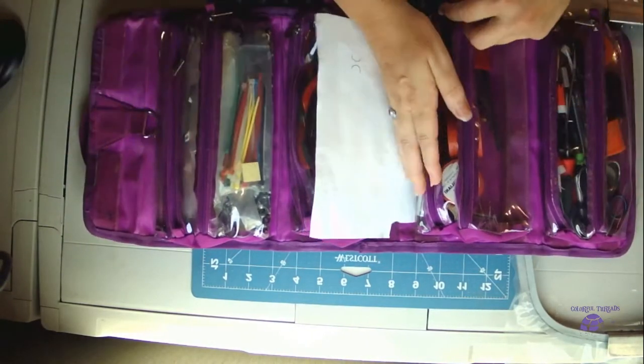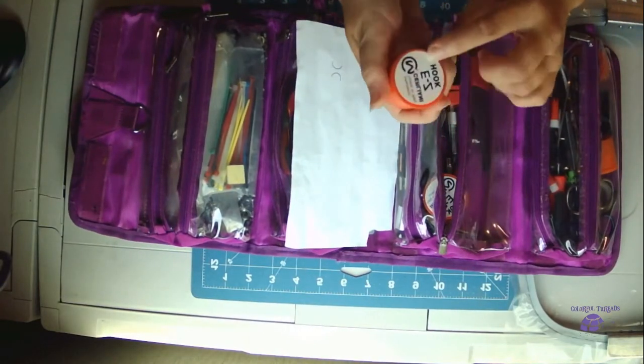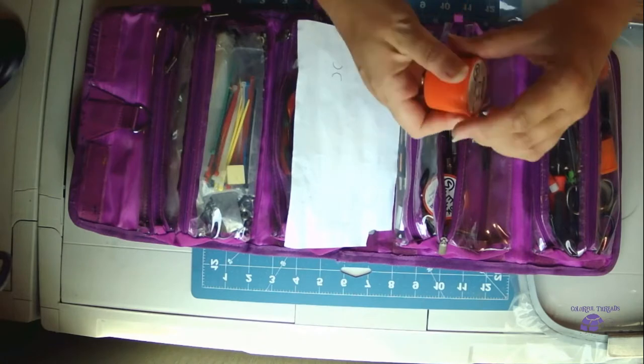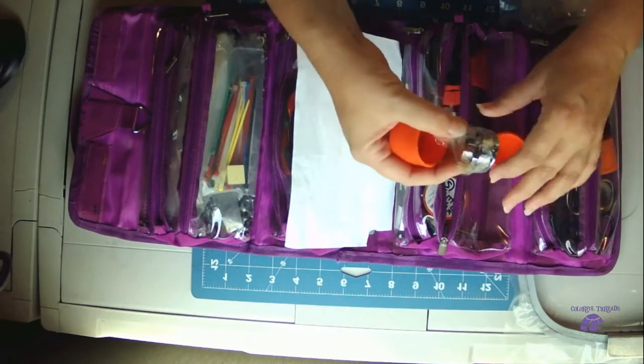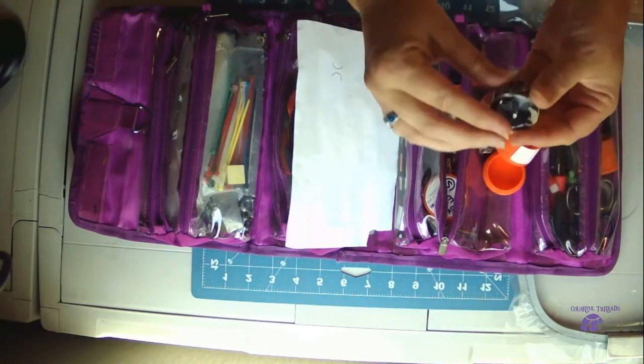I have a couple of hooks here — one out of the box — just so I have one in my hand to show you what we're talking about.